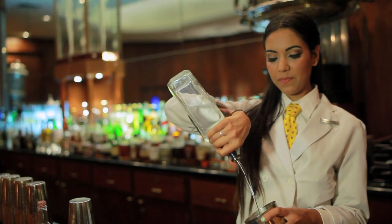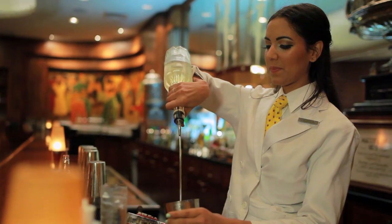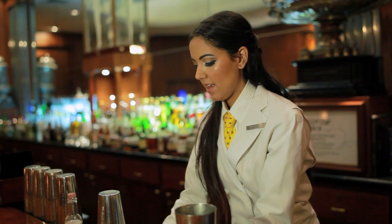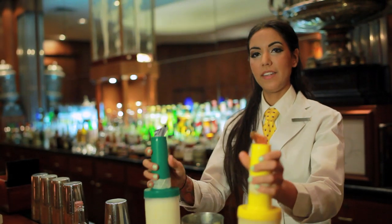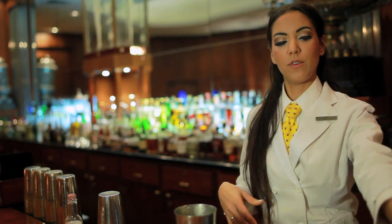Then you add about an ounce and a half of gin, and then about an ounce of simple syrup, and a dash of lemon and lime juice, and about an ounce and a half of egg whites and heavy cream, and about an ounce and a half of orange flower water.